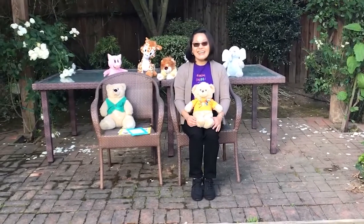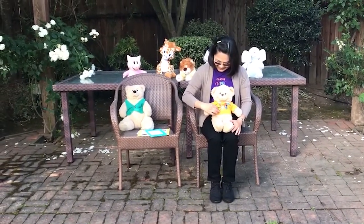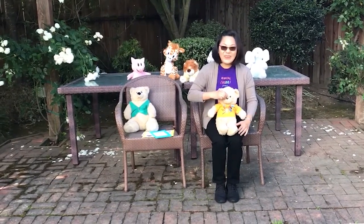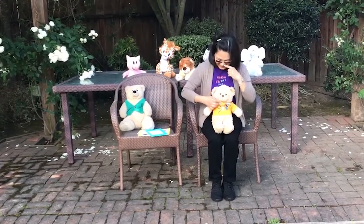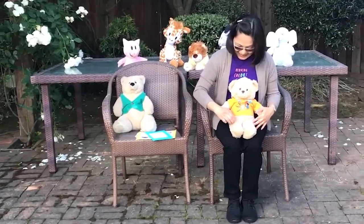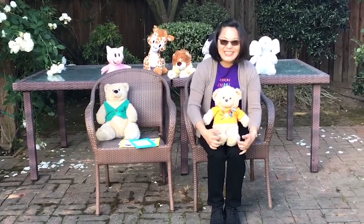Once again, down my leg and past my knee. To my toe, that little flea. Gotcha. Creeping, creeping little flea. Up my leg and past my knee. To my tummy, on he goes. Past my chin and to my nose. Now he's creeping down my chin. To my tummy, once again. Down my leg and past my knee. To my toe, that little flea. Gotcha.